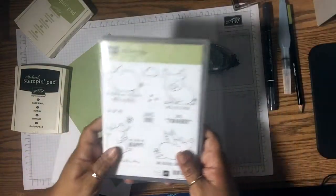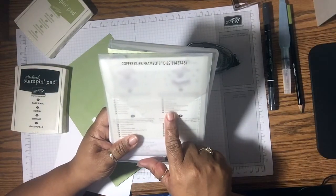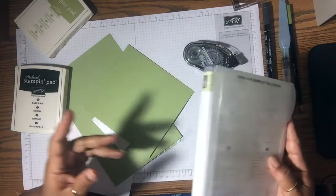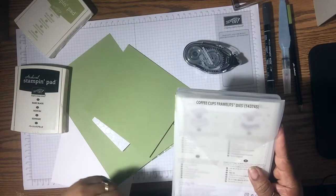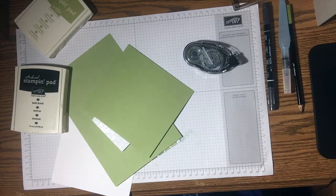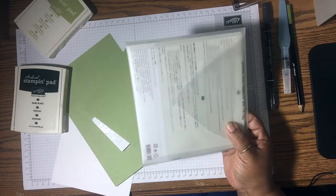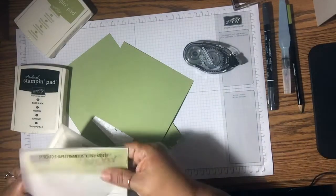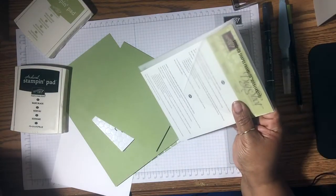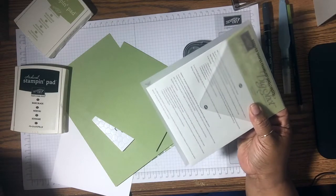I'm going to use that stamp set. I'm also going to be using the framelits from the Coffee Cafe bundle — the coffee cup framelits. I'm also going to be using the Layering Oval Framelit Dies, and I'll be using the largest scalloped oval in this set. And I'm also going to be using the Stitched Shape Framelits, and I'm going to be using the largest stitched shape oval.